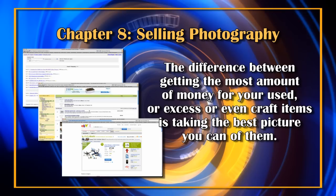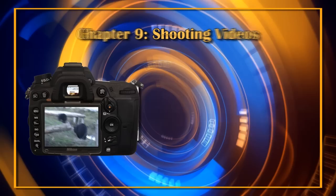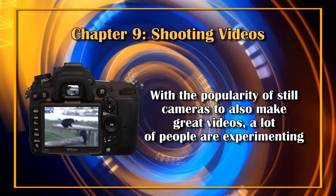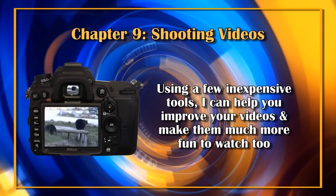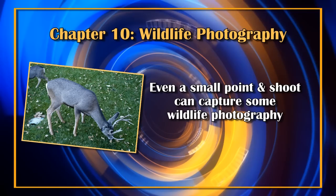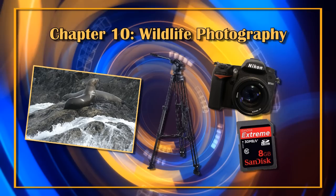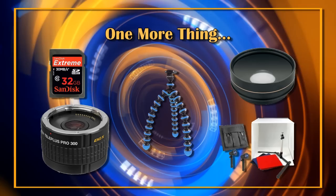Chapter 8 is what I call selling-things photography. The difference between getting the most money for your used, excess, or craft items is taking the best picture you can of them. We'll look at how to take a picture to sell something online — like Craigslist, eBay, and Kijiji. Chapter 9 is shooting video. A lot of people are experimenting with using still cameras to make videos, and most aren't too pleased with their results. I'll show you how, using a few inexpensive tools, you can improve your videos and make them much more fun to watch. Chapter 10 is wildlife photography — even a small point-and-shoot can capture some wildlife photography. I'll talk about what cameras and accessories you might want and show you some types of photos you'll be successful shooting.